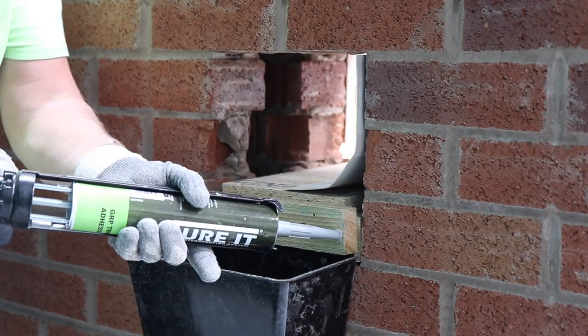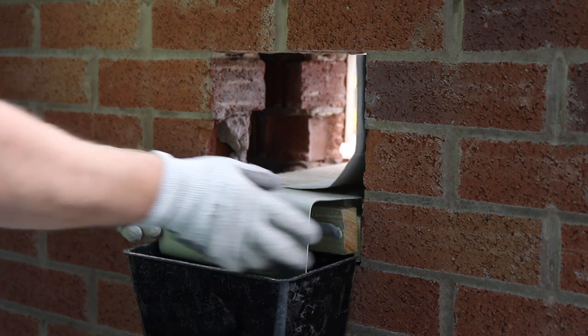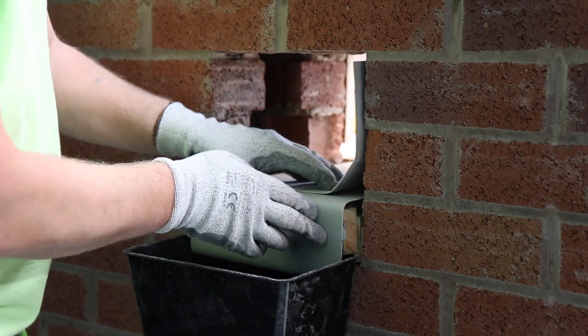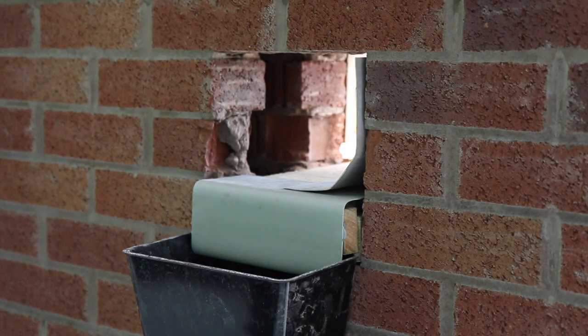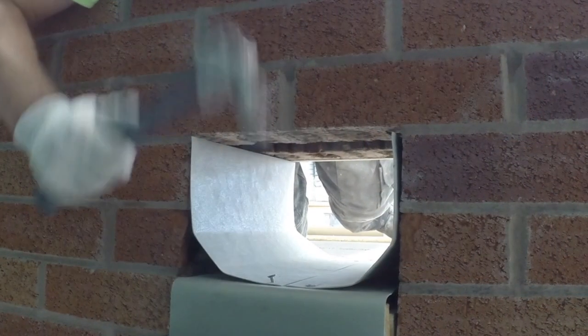Apply Curit trim adhesive to the batten on the outlet. Fix the A200 trim to the outlet — this is used to allow water to flow into the gutter. The decking should be rebated by 2mm to allow the A trim to sit level with the roof and prevent water from ponding in the outlet.